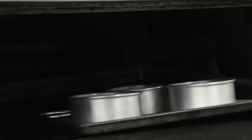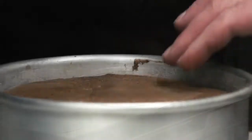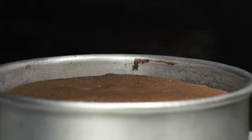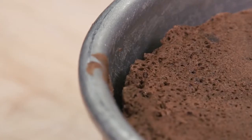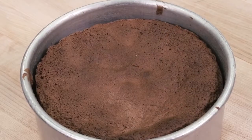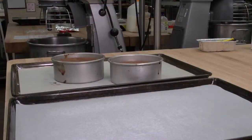To test doneness, press the center of the cake to check for firmness. A correctly baked sponge cake will spring back slightly and be golden in color. Special care must be taken not to over-bake sponge cakes, to avoid dehydration and shrinkage in the tin.